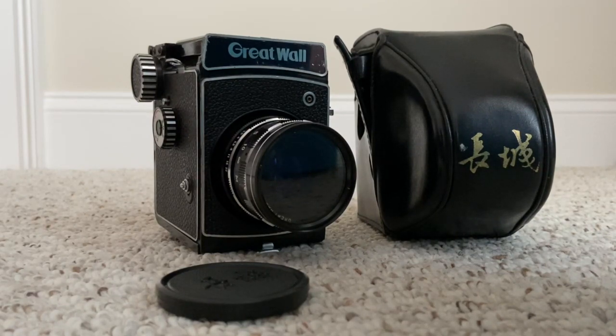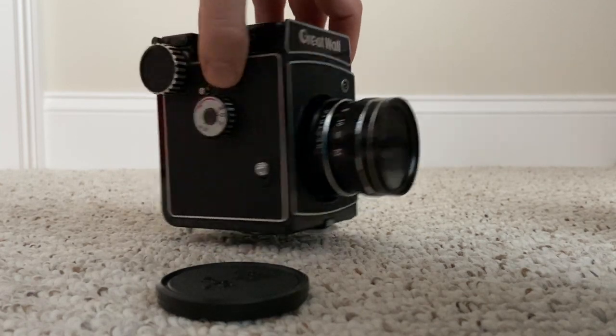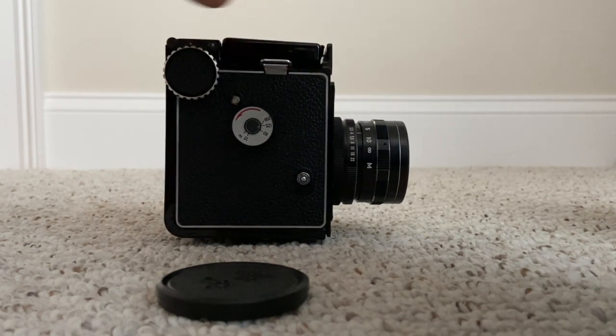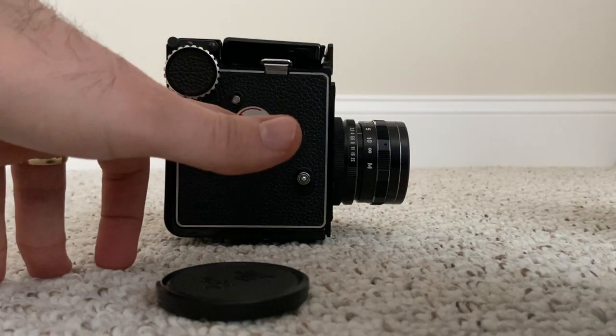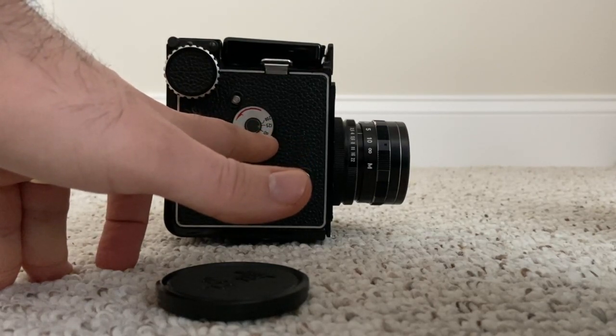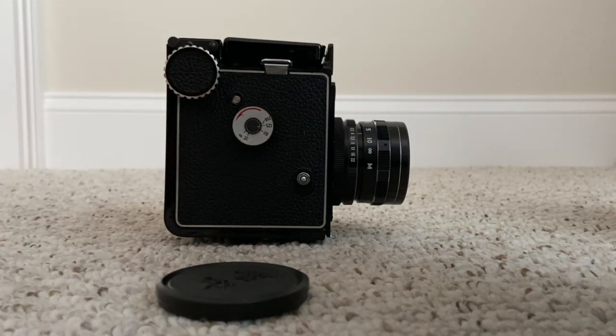I picked mine up when I was in Beijing - there's a really cool camera market there. The camera has limited shutter speeds: 1/200th of a second, 1/125th, 1/60th, 1/30th, and bulb mode for long exposure. So it's very limited in shutter speed, but it's still pretty cool to use.